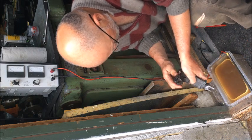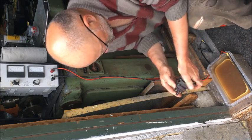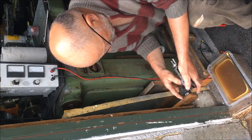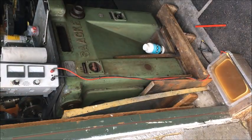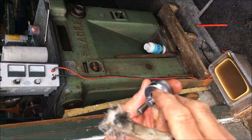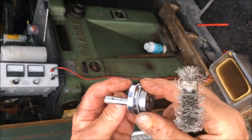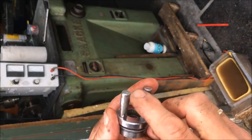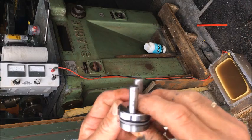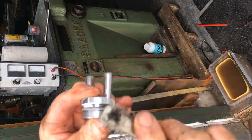It does produce heat, so you have to be a little bit careful. With a good wire brush, I can't get rid of the pitting — the surface damage — but otherwise it's quite okay.